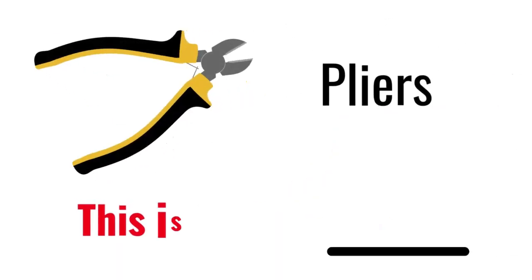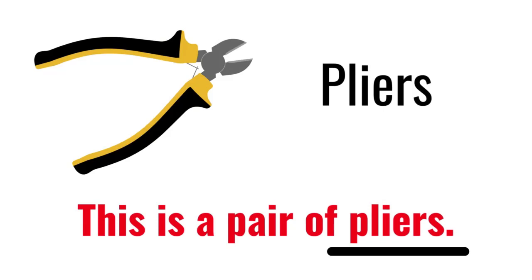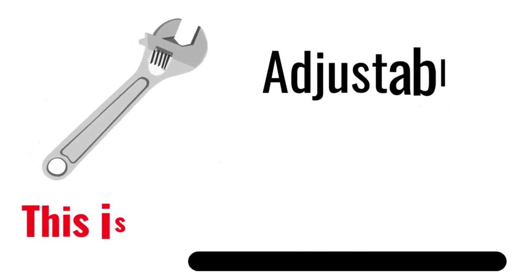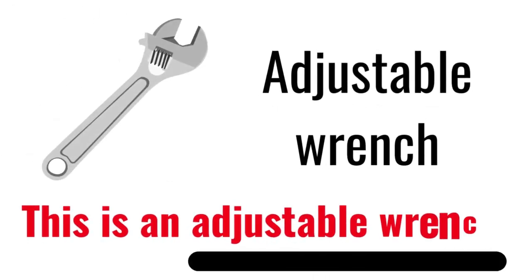Pliers. This is a pair of pliers. Mask. This is a mask. Adjustable Wrench. This is an Adjustable Wrench.